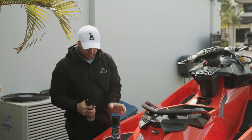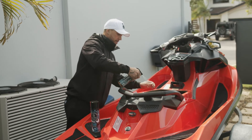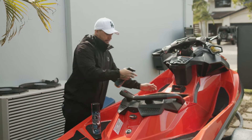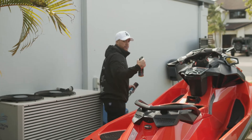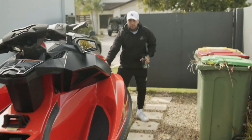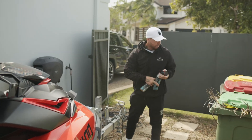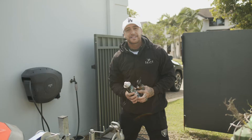You can use the aerosol version or the spray version — the spray version does just as good a job. You can spray it in the engine bay of your PWC, and you can spray it on your trailer as well. If you come around here you've got all these sorts of moving metal parts, and you can use either product for those.